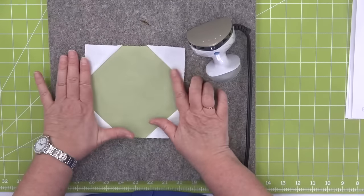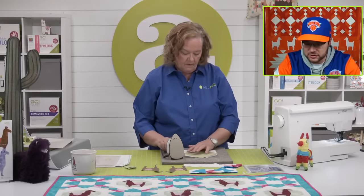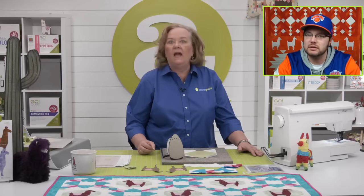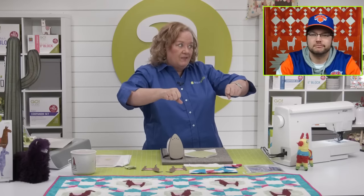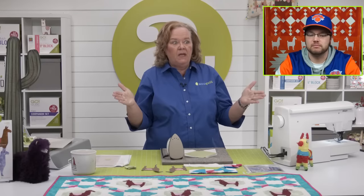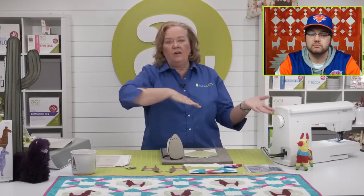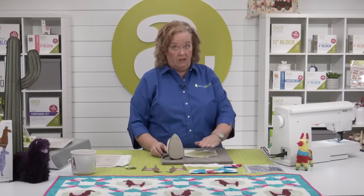Pat would like to know she has trouble with extra fabric hanging off the side of the strip die. She says she's tried folding it on top but it keeps pulling. Never do that — just scrunch it up next to the die, or rough cut it. If I'm cutting six and a half inch strips, I just rough cut seven inches. Don't ever put it on the top or bottom because it's going to tug and then you're going to be cranky.